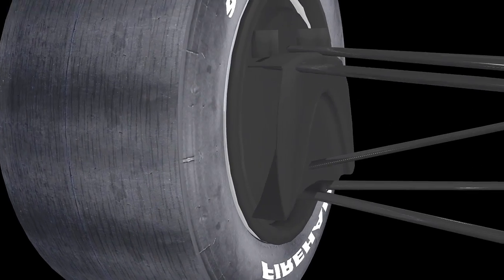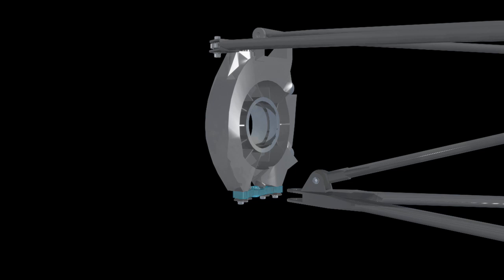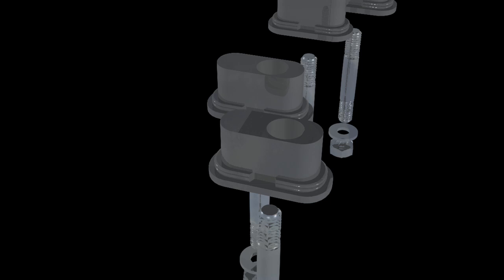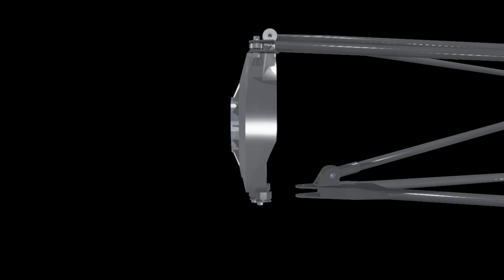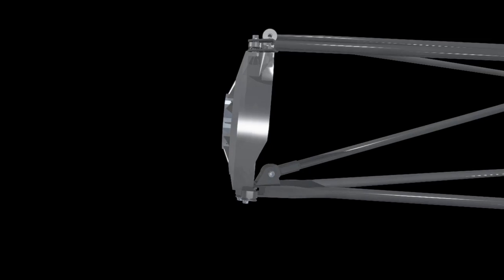Camber is generally set prior to the race, when teams adjust inserts in the camber block at the bottom of the wheel upright. Each of the four inserts has a hole, which may be anywhere along the length of the insert. Depending on which set of inserts the team uses, the camber block tilts the bottom of the tire slightly toward or away from the car, thereby adjusting the camber.